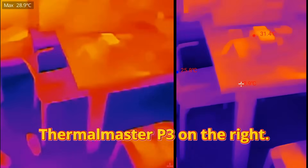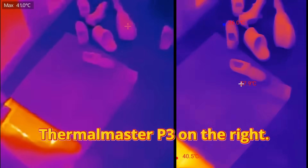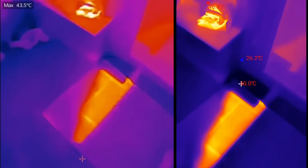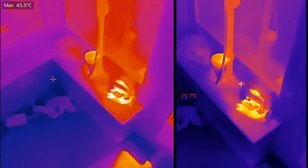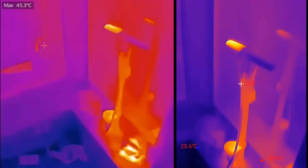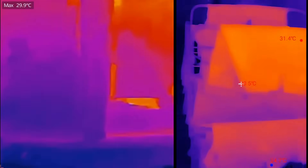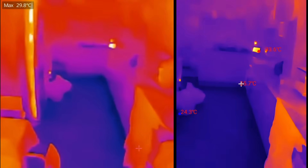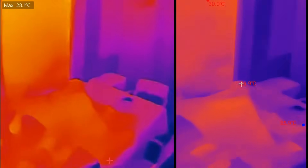Here is a rough comparison of the Thermal Master P3 against one of its competitors. The P3 has a variable focal length, so I've left it on the standard focal length so you can see the kind of refresh rate and contrast. To me, looking at the screen, the Thermal Master P3 is much more purple — not as bright — but I guess that illustrates contrast better than its rival.